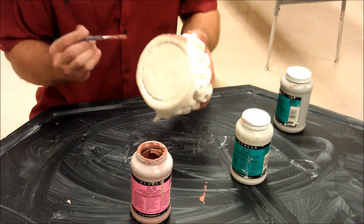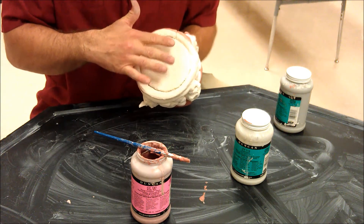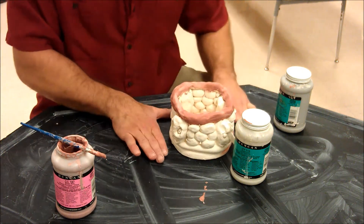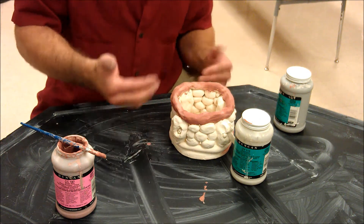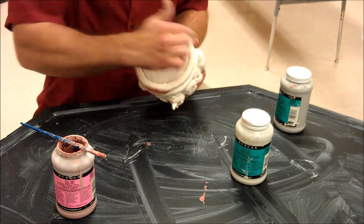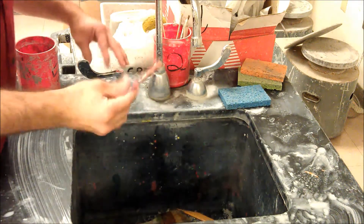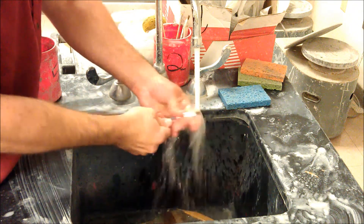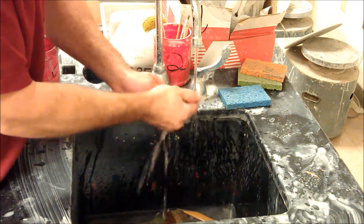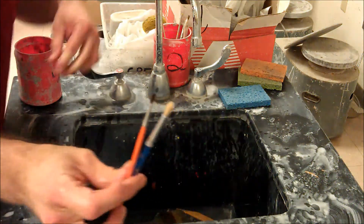One other thing you might notice is I'm not actually glazing the bottom of this. I probably could put the underglaze on there and that'd be okay, but I can't put clear coat on the bottom because when it goes on the surface of the kiln it's actually going to adhere to the kiln shelf itself. To get your project off of that we'd have to hit it with a hammer, and projects generally don't survive that. So just to save paint, I won't underglaze it either — just don't paint the bottom part.